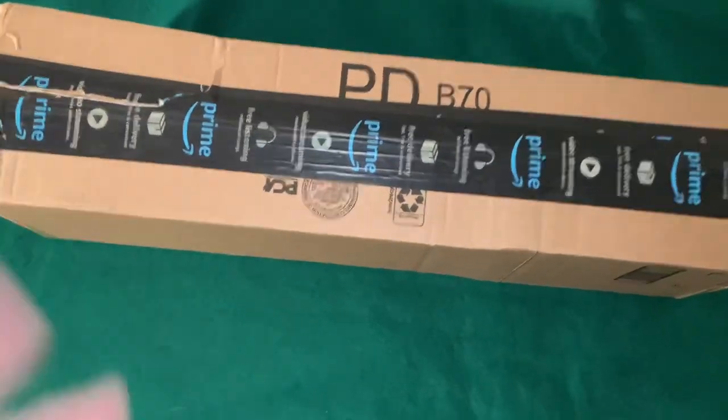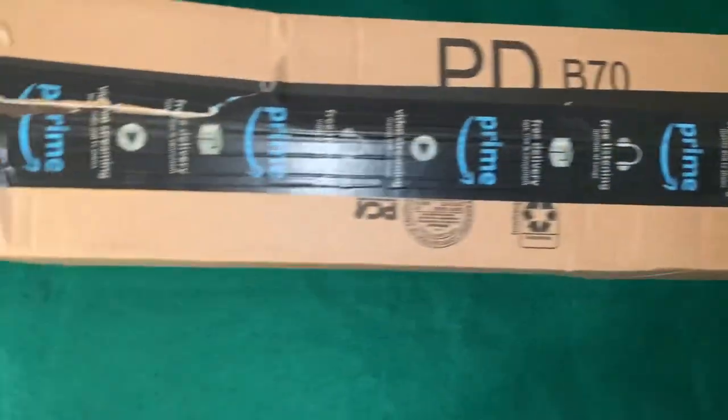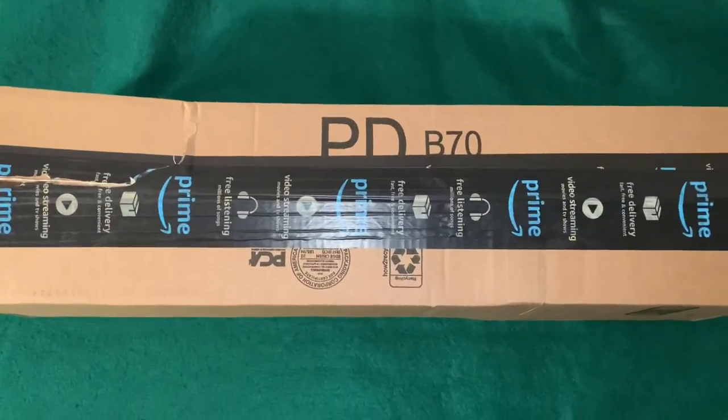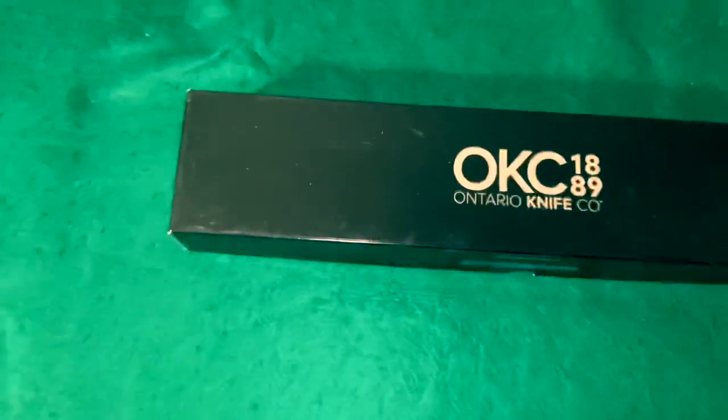Hey there everybody, this ginormous freaking box just arrived today. It's split open and crushed on the one side. Let's get it open and see what's in there. Okay, this is what was inside the box.